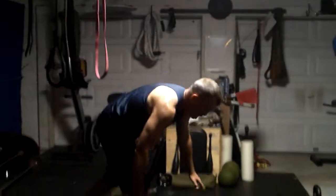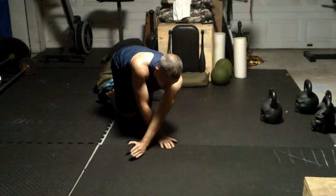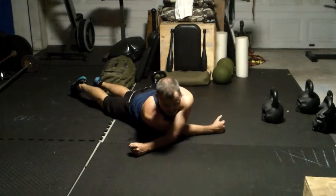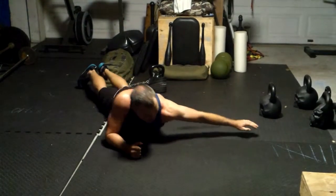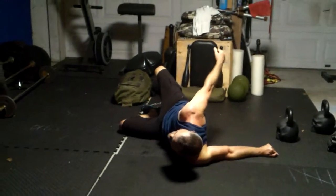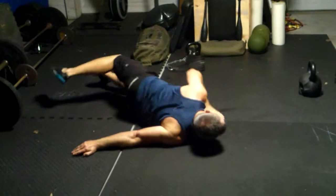Once you get those down, then you want to begin to get down on the floor and be able to take your arm and put it to the side. Put it to the side like this and then start rocking back and forth to get that shoulder girdle open. Take your arm like this, be able to turn and open up both sides, opening up that shoulder girdle.